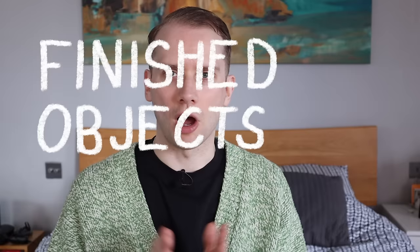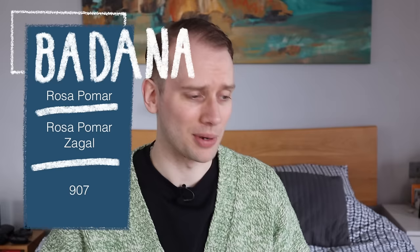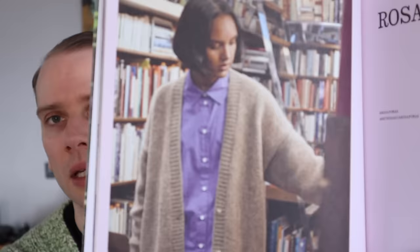Let's start off with finished objects. The first finished object I have is what I am wearing. This is the Badana cardigan by Rosa Pamar. This was from an issue of Lina Magazine — I'm going to grab it because it's right here — this is issue number 16, and the cardigan is originally knit up in the Badana yarn. And this is what it looks like in the original yarn.